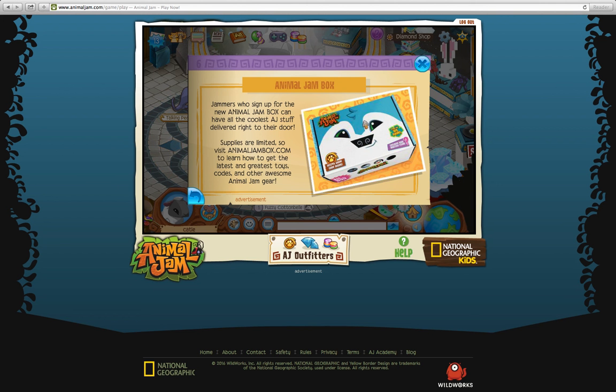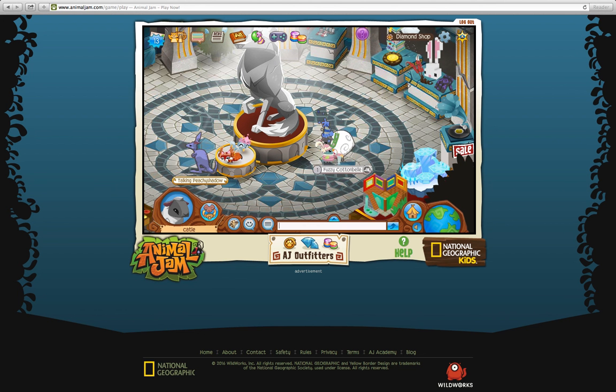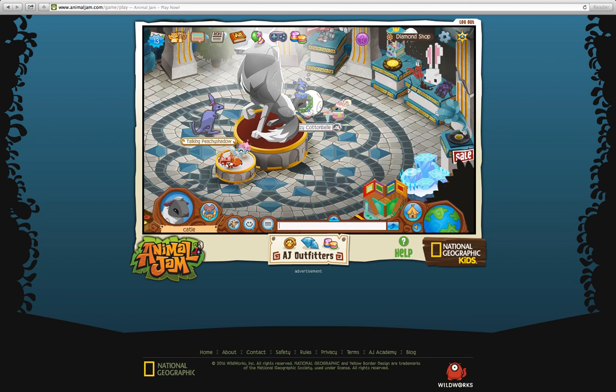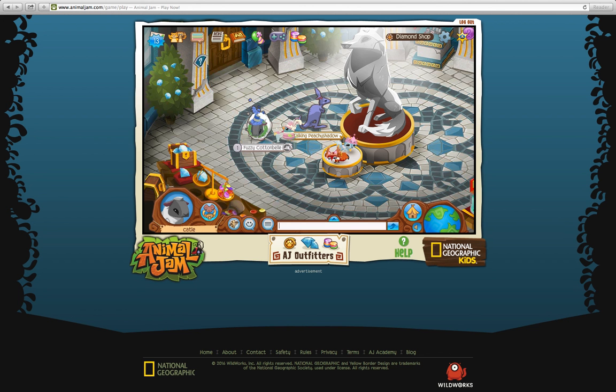I saw Pepper made a video — she was opening an AJ box, and she got some really cool stuff in there. I saw she got slippers from it. I think every month you get stuff — it's kind of like a subscription box, like a box of AJ stuff every month, and it's cool. But if you're thinking about getting one of those, just look up 'Pepper AJ box opening' or something like that.